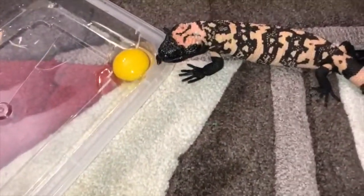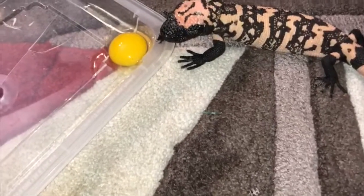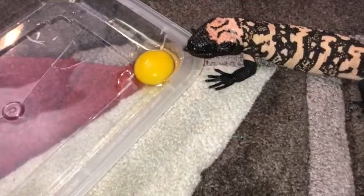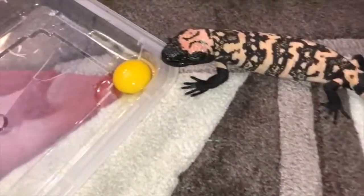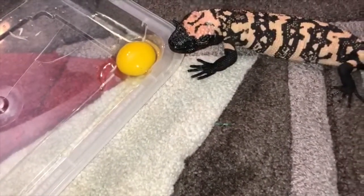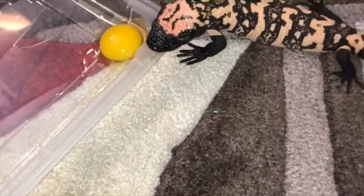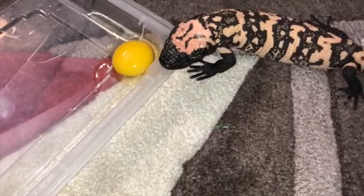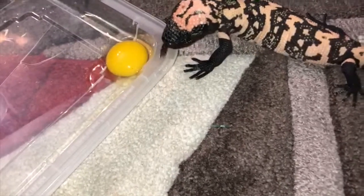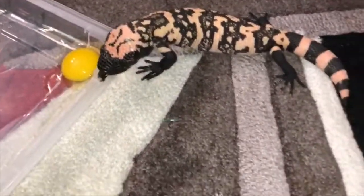I do not limit my gila monster's diet to raw eggs — this is a treat. At this size, as a baby, they need two pinkies or fuzzies — basically two appropriately-sized rodents twice a week. I supplement with the egg once a week or once every two weeks. As they get bigger they can be fed once a week, sometimes once every two weeks, and so on. But right now he gets an egg.